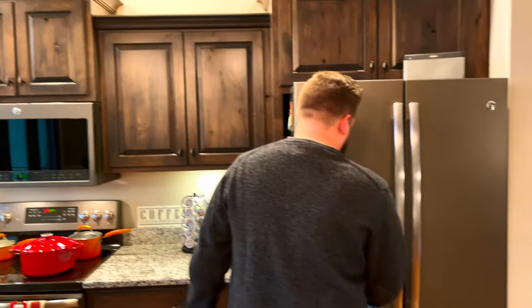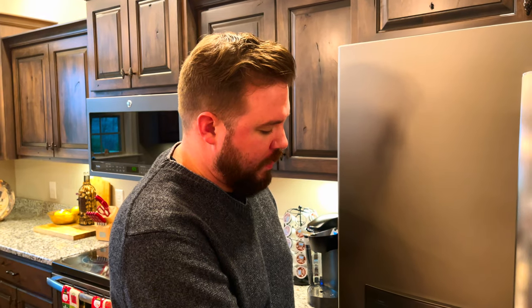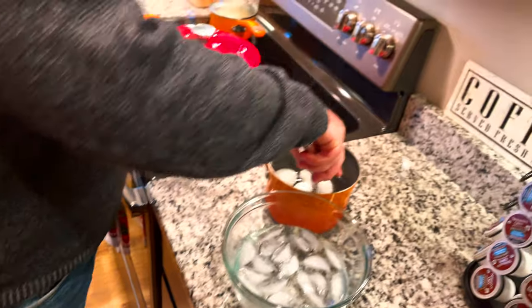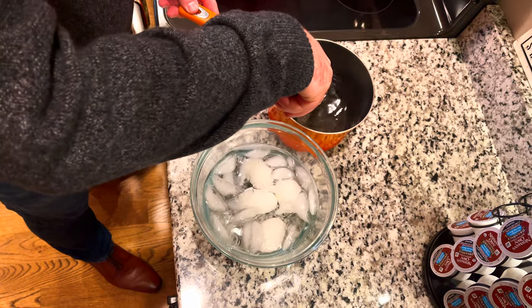Do I put the eggs in an ice water bath? All right guys, we are back — our eggs just went off the timer for 10 minutes. I'm gonna create an ice water bath. We're doing this so the eggs don't overcook; you don't want them to dry and overcook. We're going to make an ice water bath, take the eggs out, and put them in — this will stop the cooking and make it easy to peel, because you don't want to peel a really hot egg.